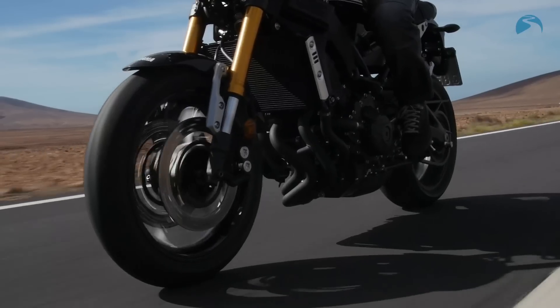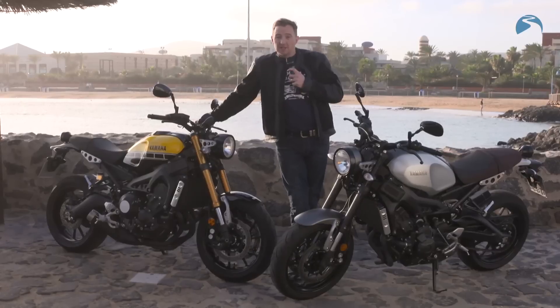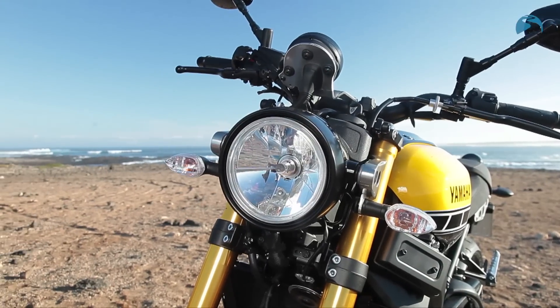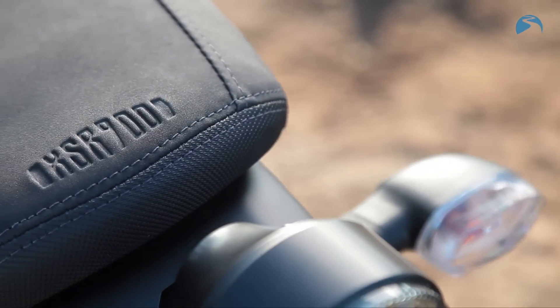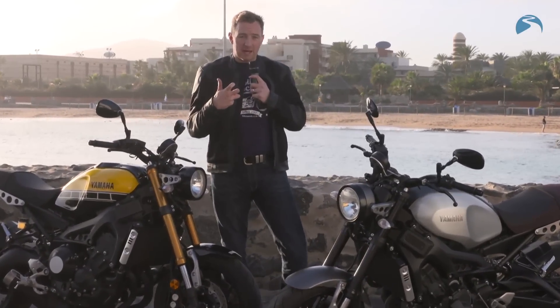The Bridgestone Battlax tyres on the bike perform fantastically well. The bike is actually very, very agile. The seat height is slightly taller than the MT-09, and the redesigned fuel tank is slightly longer, so you sit slightly further back.